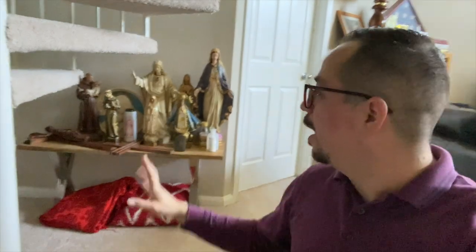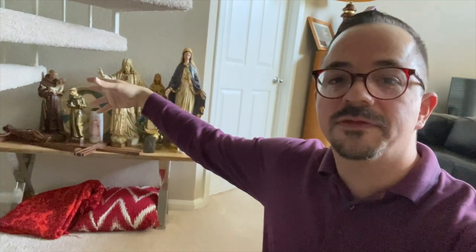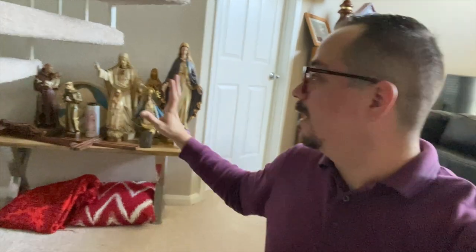Currently I have all my statues kind of here — these are the main bulk of my statues and religious artifacts. I was hoping I could get some kind of altar space here, but it's low underneath the stairs, and I feel like it's going to be off to the corner, not a focal point, and not really inviting me to pray.